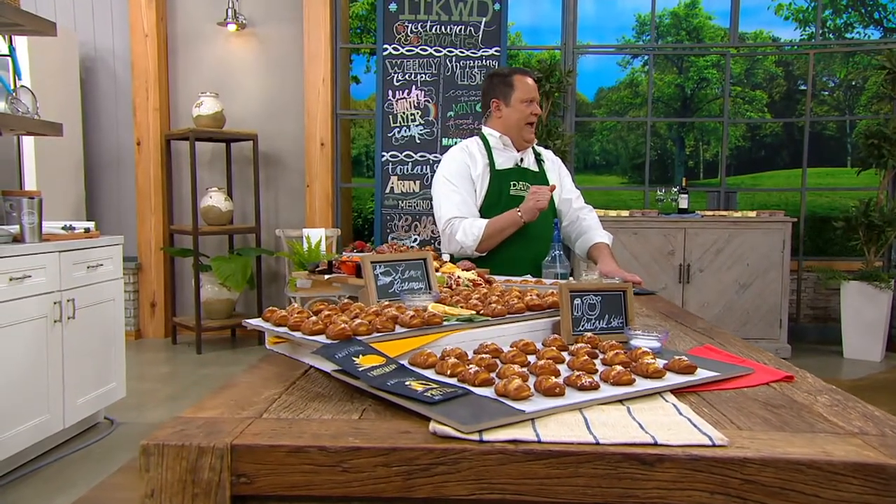St. Patrick's Day at QVC. Welcome in, everyone. It's In the Kitchen with David, your kitchen reimagined on this Wednesday night.